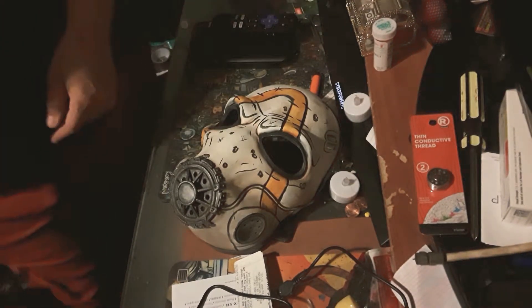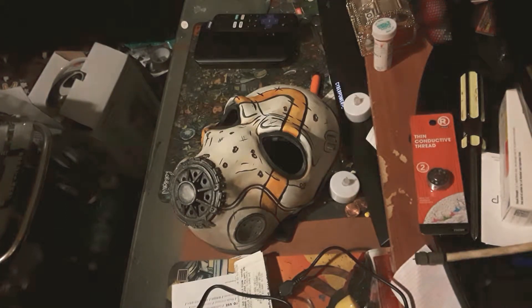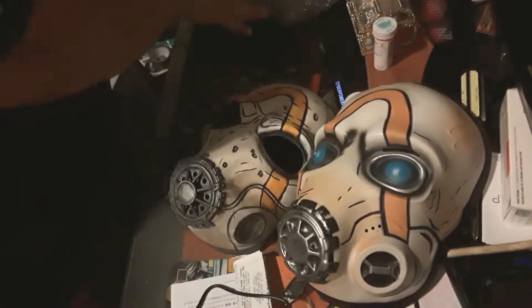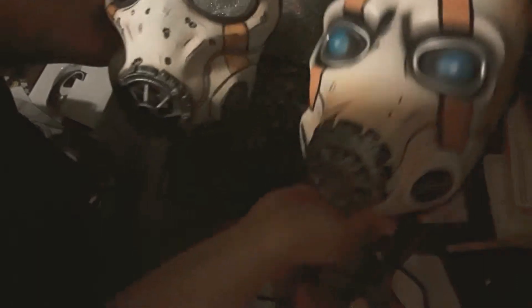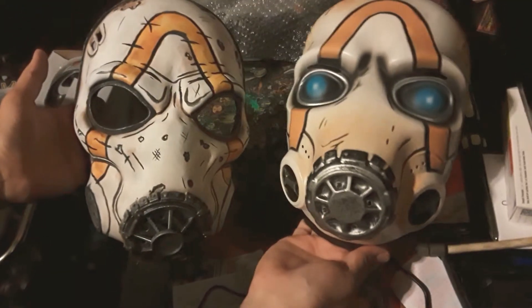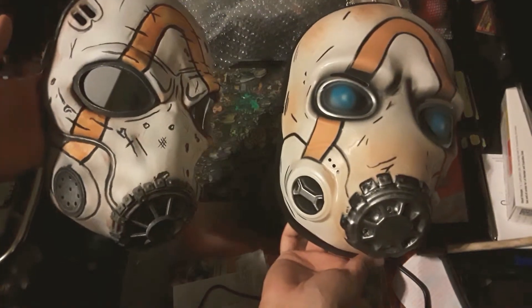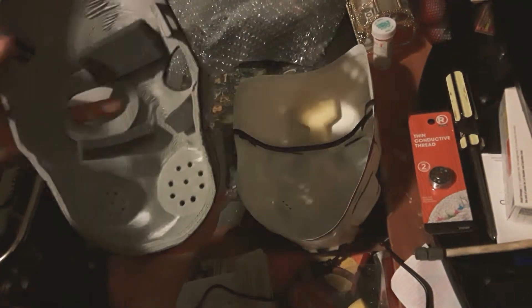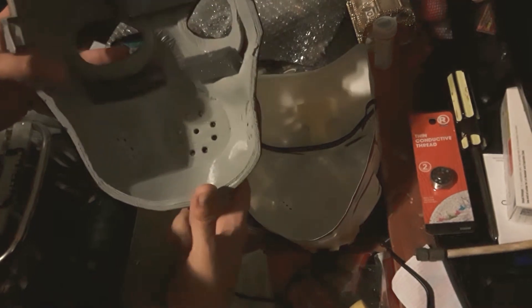I'm going to show you a comparison to the other masks. As I said, there's so many kinds. So here's this one that you get from the convention. Here's the one you can get from Essie. You can see the differences and the shapes are kind of different, actually.